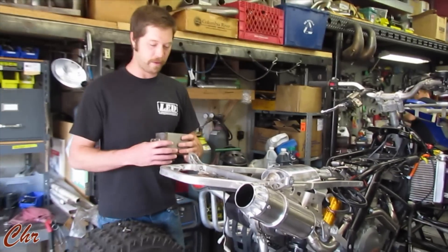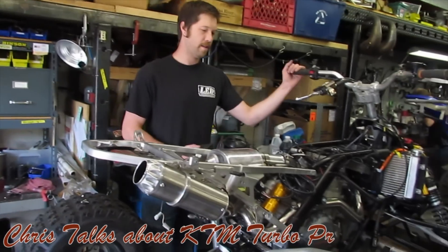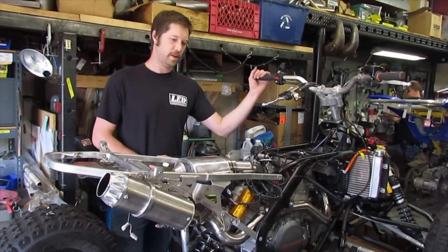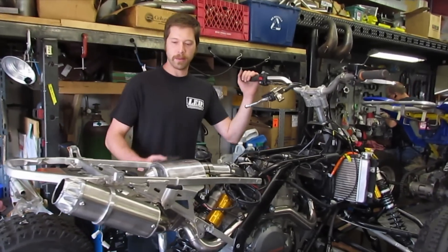Hi, I'm Chris with LED Performance. We got this KTM 525XC and we're putting a turbo kit on it — I think it's from GP Engineering. We got the turbo kit all bolted on.